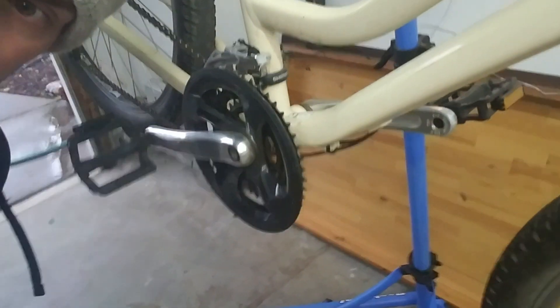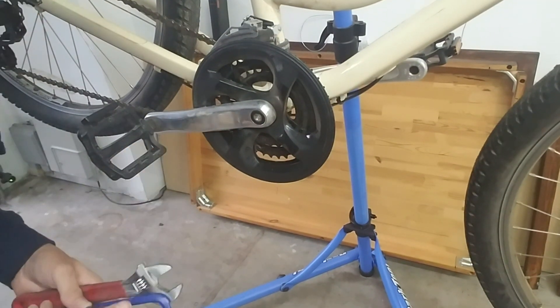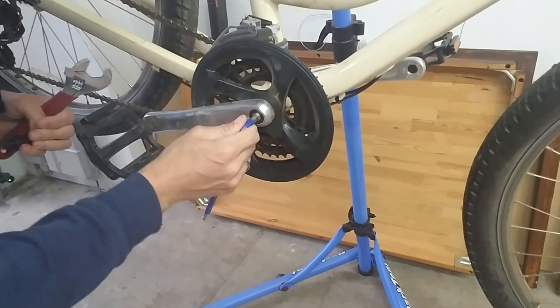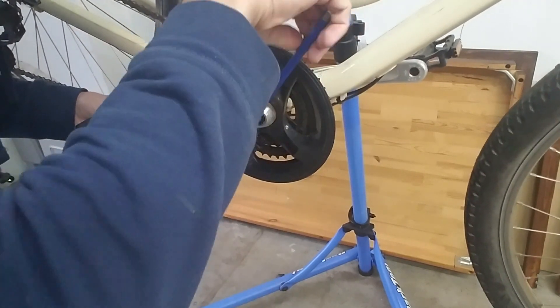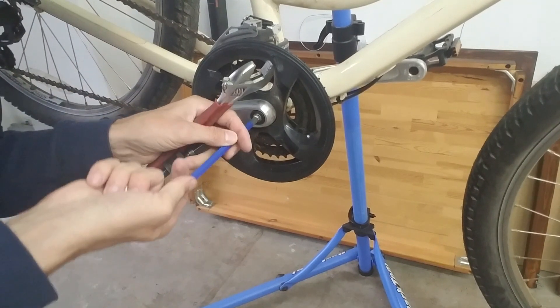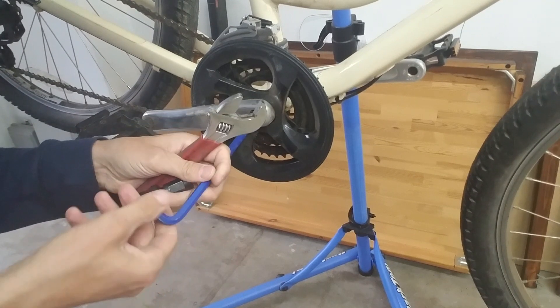Looking at this crank, you'll see a bolt here. This bolt is normal threaded, which means righty-tighty, lefty-loosey. I already pre-loosened this, so we'll go ahead and remove it. This is an eight mil.